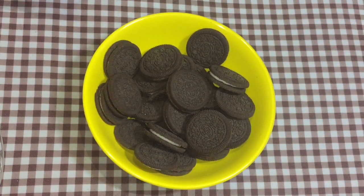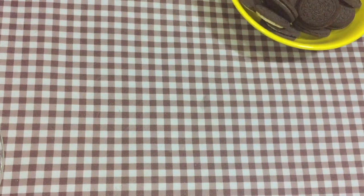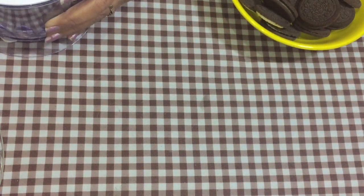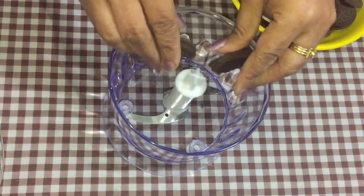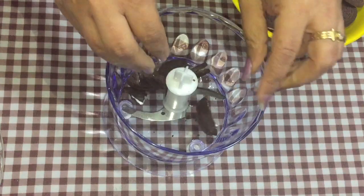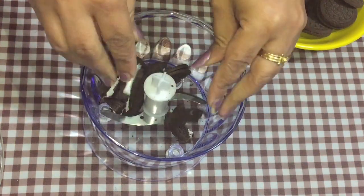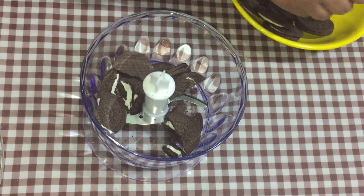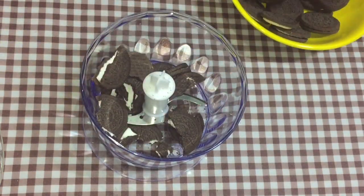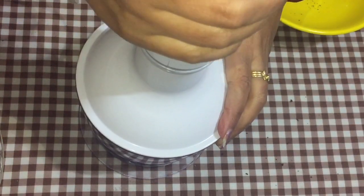So let us begin with the recipe. First of all, in our blender we are going to put our Oreo biscuits. We'll just roughly break these and put them in our blender, and now we are going to blend this.